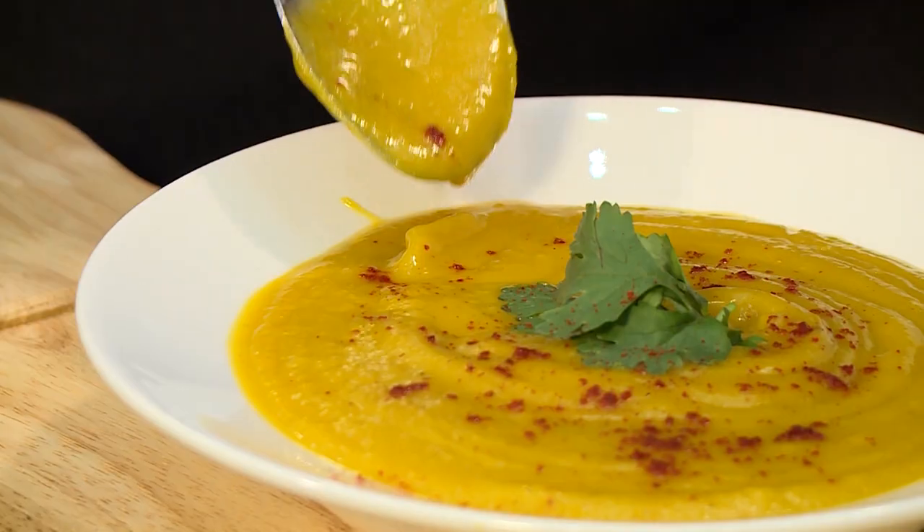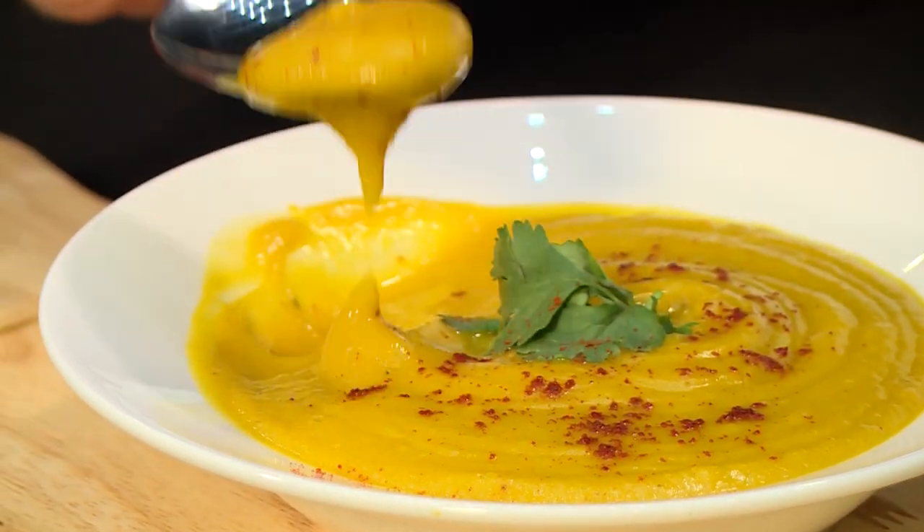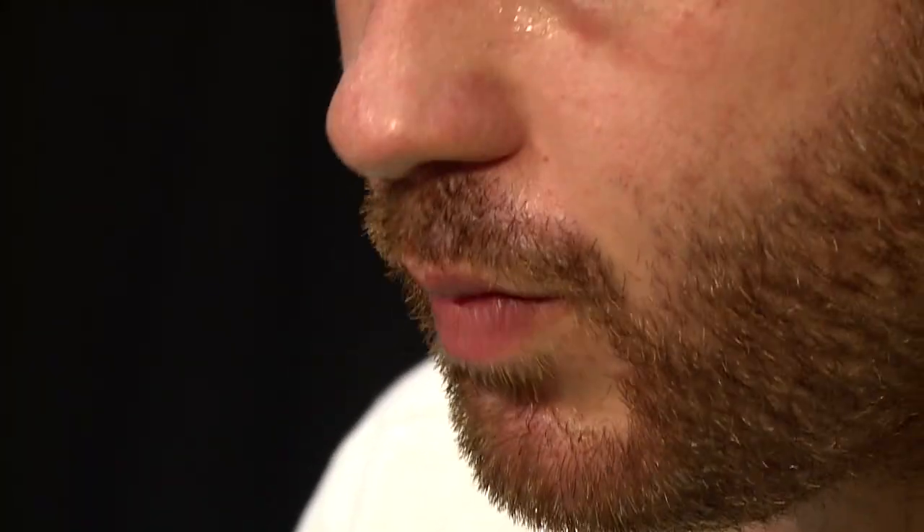And there we have it — our butternut and masala soup, the combination you didn't know you needed. As always, the proof is in the taste, let's try it. Let's have another bit. That is really yummy, and it's one of my favourite combinations — butternut and masala — something that pairs so well together, especially in a soup.